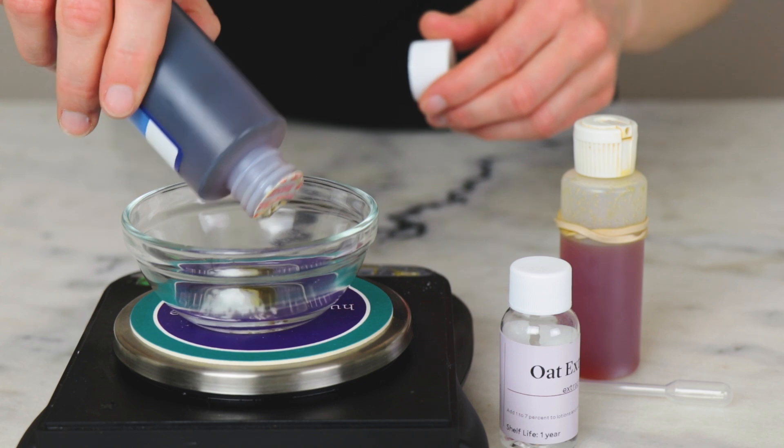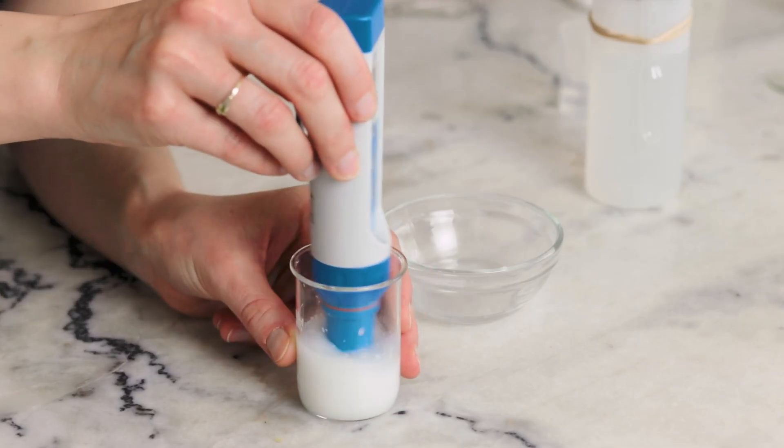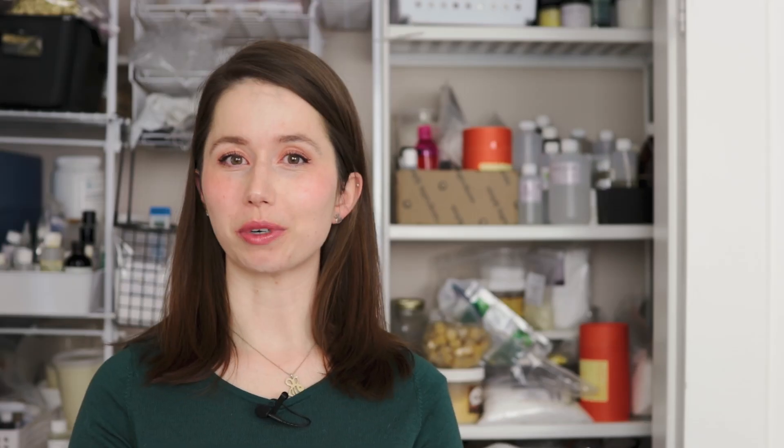Because Ritamulse SCG is anionic, it can be more sensitive to electrolytes than non-ionic emulsifiers. That said, I've never really had any issues formulating with Ritamulse SCG alongside high electrolyte ingredients like aloe vera and hydrolyzed proteins. That anionicness also means Ritamulse SCG won't play well with all cationic ingredients. If you're encountering stability issues, check the pH, the charge of other ingredients, and the electrolyte richness of your formulation — and also make sure your oil phase isn't too big. It has more parameters around its successful use, but when used successfully, I do think it's gorgeous.